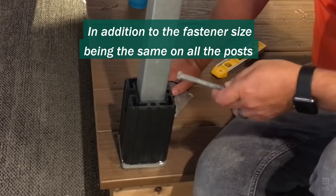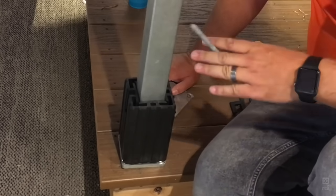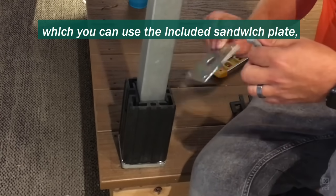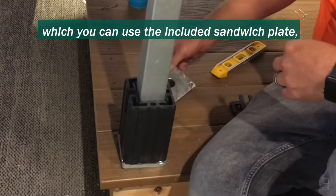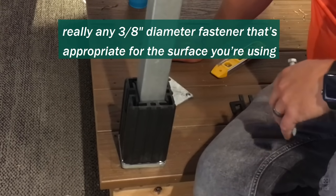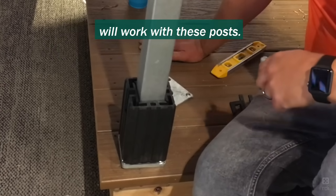In addition to the fastener size being the same on all the posts — 3/8th diameter — they can take a lag, a through bolt (which you can use the included sandwich plate), Tapcon or Redhead if you're going into concrete. Really any 3/8th diameter fastener that's appropriate for the surface you're using will work with these posts.